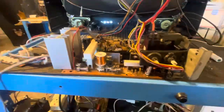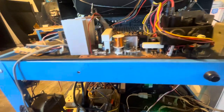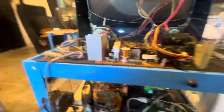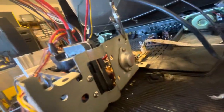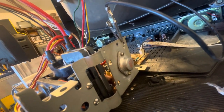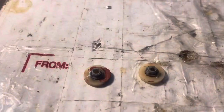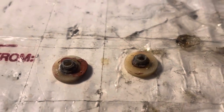I got it up and running. I cleaned up the cap kit a little bit. I put a new fuse in and that fuse just blew again, so I put a bigger fuse in to see what was going on. What turned out was the HOT was shorting to the frame, so I took the HOT out and I discovered these little insulators...